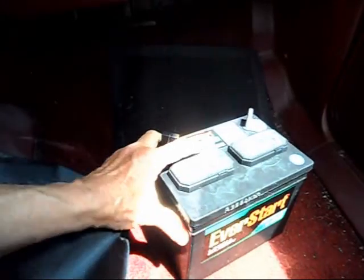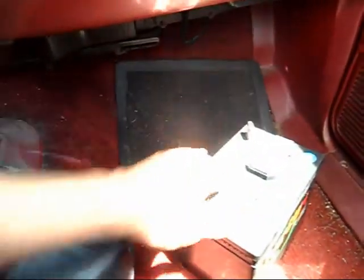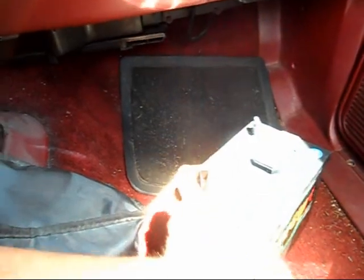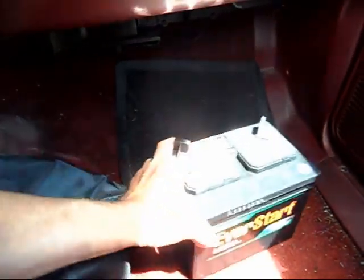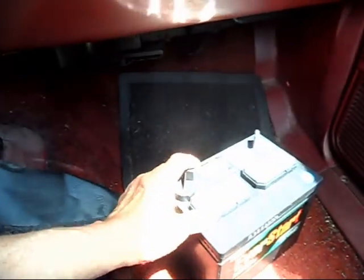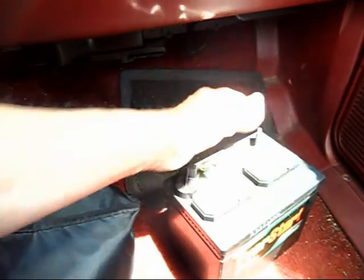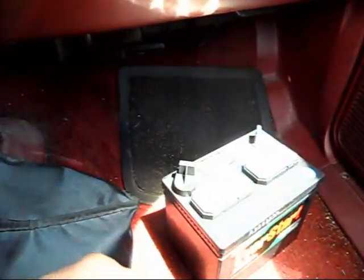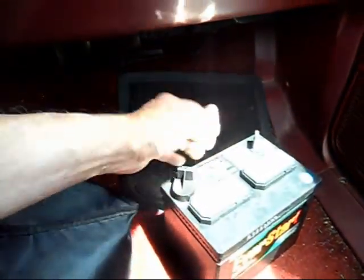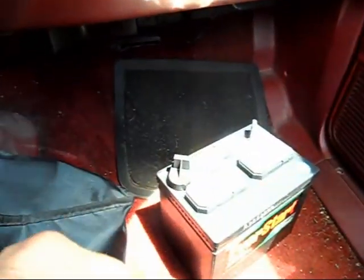Napa had the battery on sale for $35.99, I think, but it has no handle on it. I got this at Walmart for $24.88, $5 for the all-core charge, so for about $26 and change, I figured I'd get it. If it's got no handle, why should I spend almost $40 for one that has no handle? I might as well spend $25 for one that has no handle. They don't put handles on these anymore.